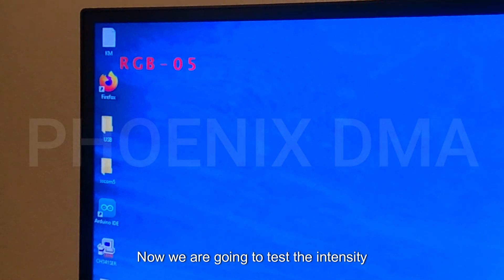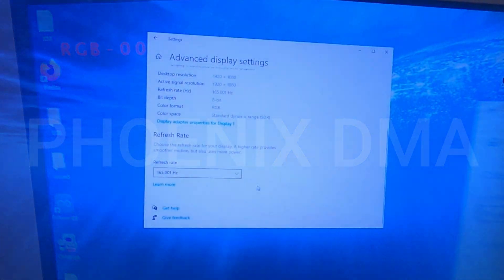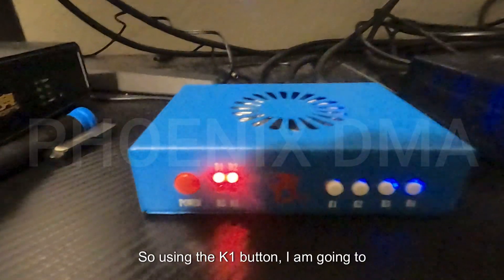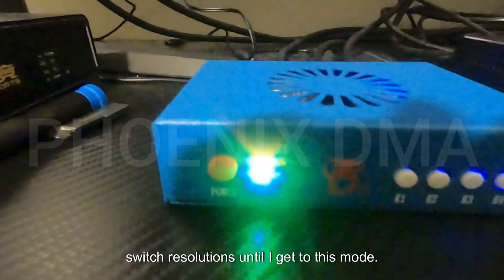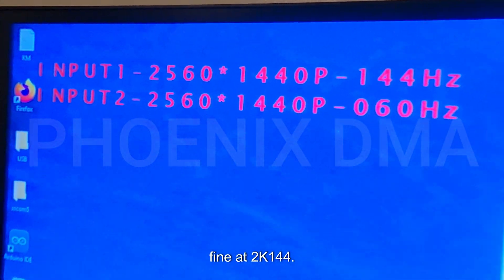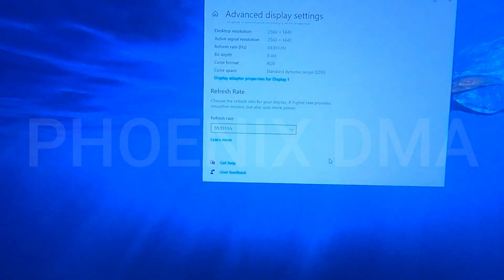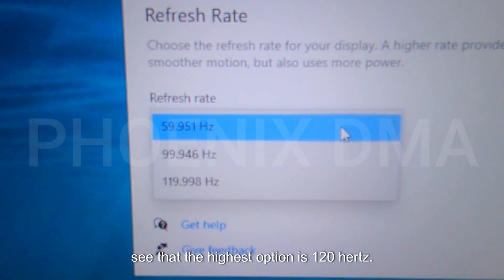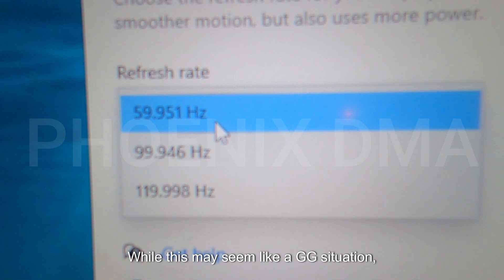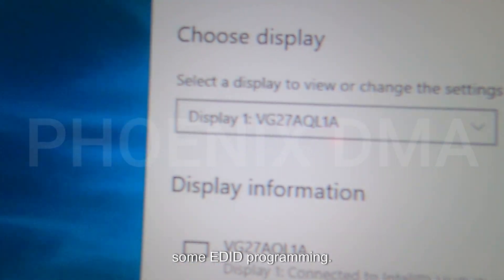We are going to test the intensity reset by pressing the K3 button. As a pro gamer, I would prefer to play on 2K 144Hz, so using the K1 button I am going to switch resolutions until I get to that mode. The main PC is working just fine at 2K 144Hz; however, the second PC is limited to 60Hz. Inside the refresh rate options, you can see that the highest option is 120Hz. To resolve this issue, we are going to do some EDID programming.